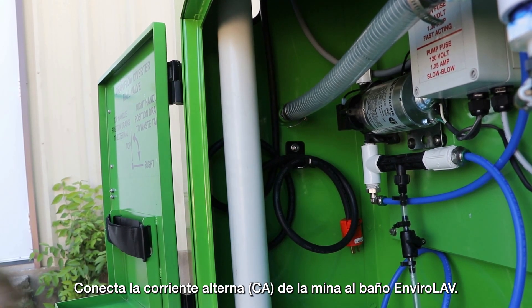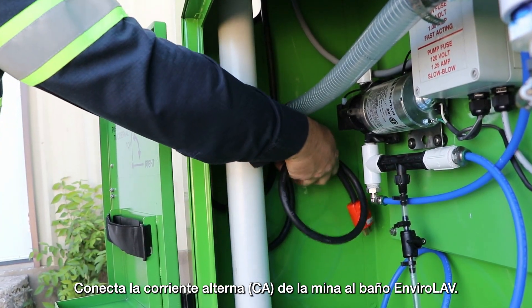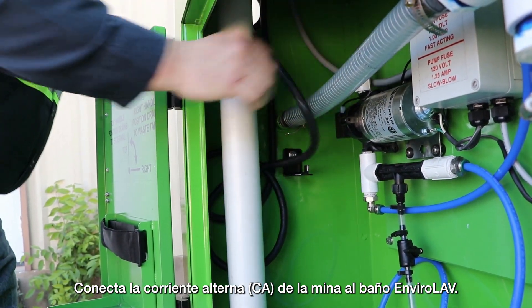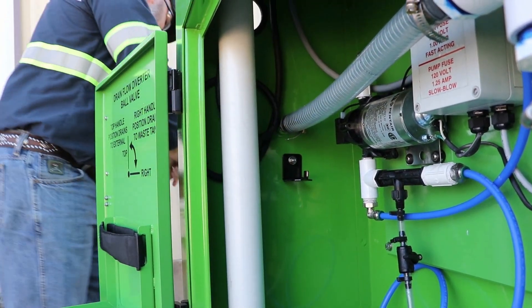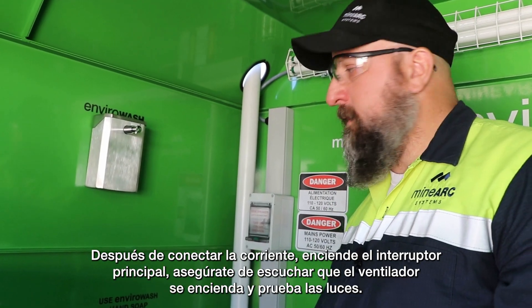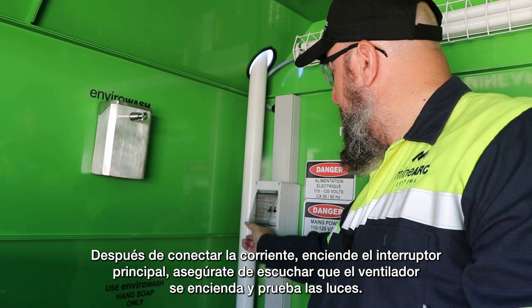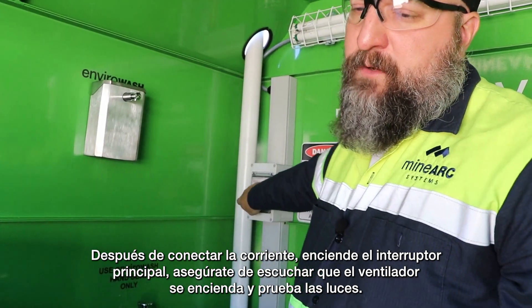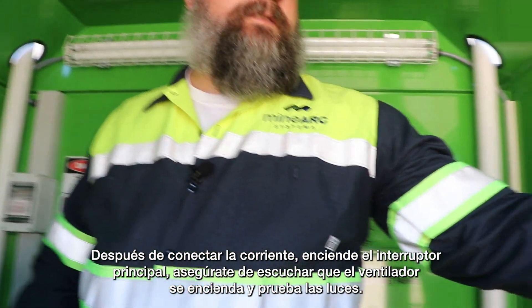Connect the mains AC power to the EnviroLav toilet. After the power is connected, turn on the mains breaker. Ensure that you hear the blower start up and test the lights.